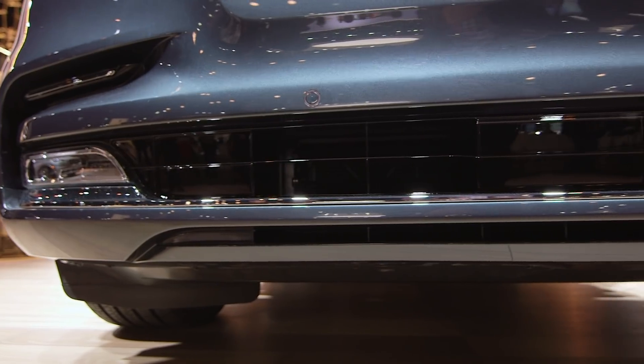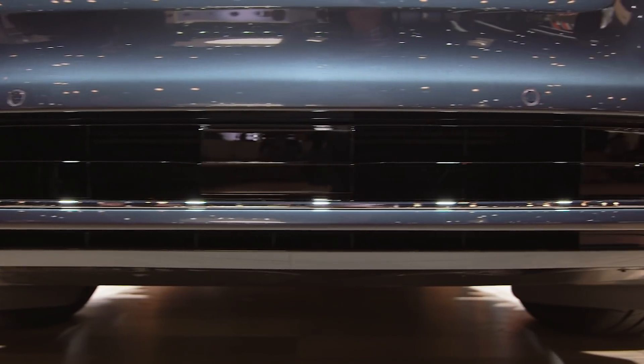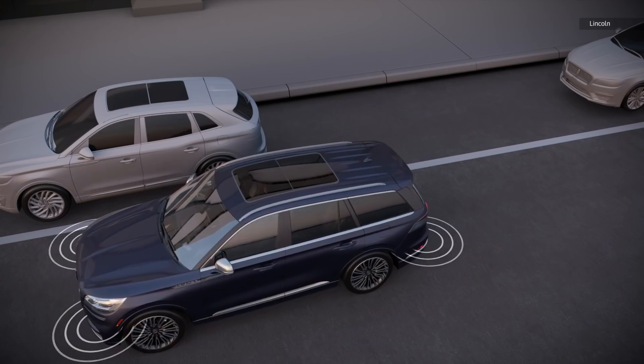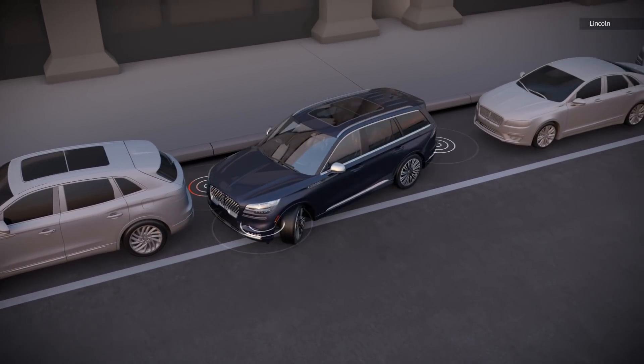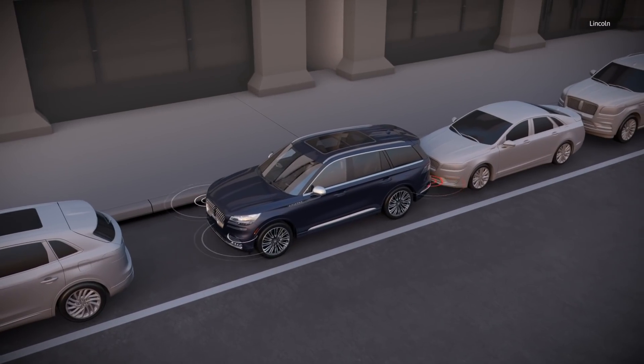The Aviator also includes Lincoln's Co-Pilot 360 driver assist package, which helps manage the vehicle while you're in stop-and-go traffic, as well as when you're backing up, and it even helps you park a little bit easier.